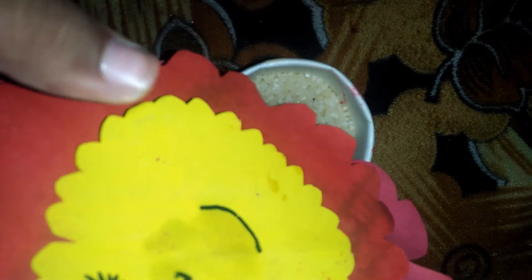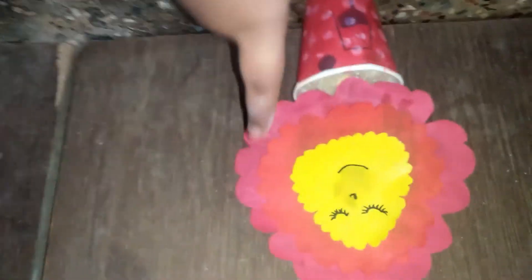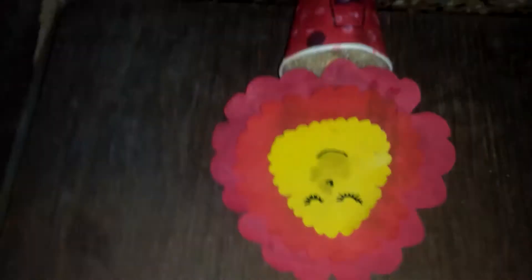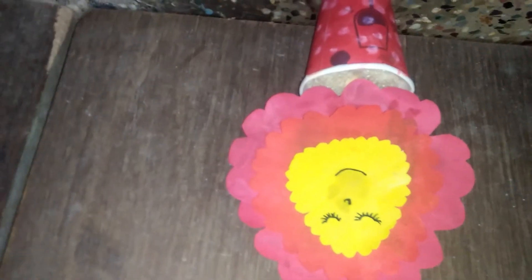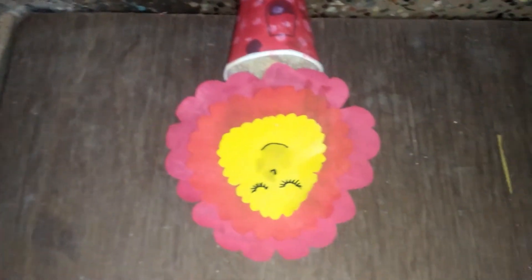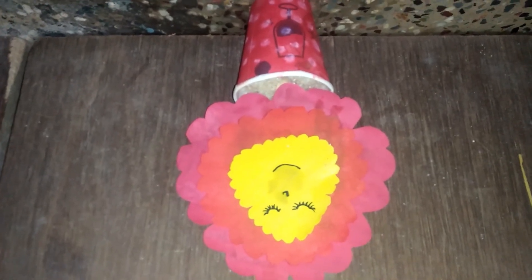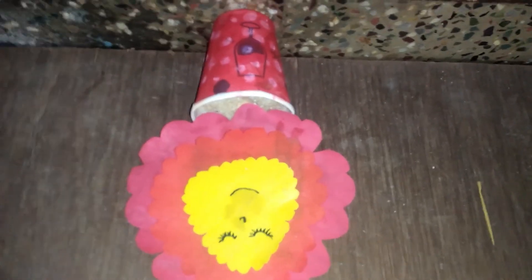Now it looks so good! See friends — it's good right? It's standing still and it turned out very very good. This cup was very nice to look at. It's very very nice friends, it's so beautiful! You can also see it. Thank you for watching — please subscribe to my channel, like this video, share with your friends, don't miss any video from 11 Craft. Thank you friends, bye, have a nice day!